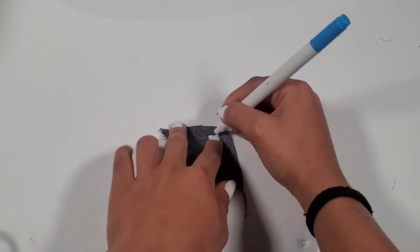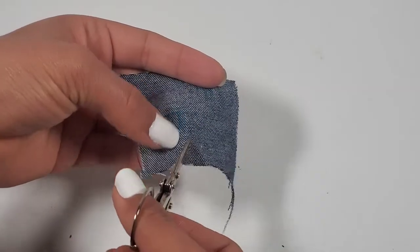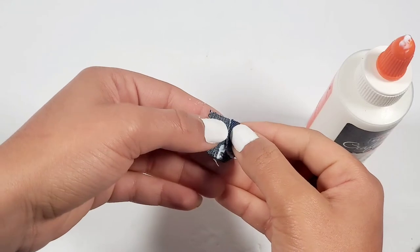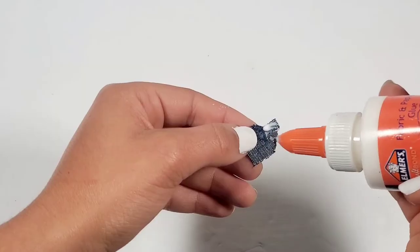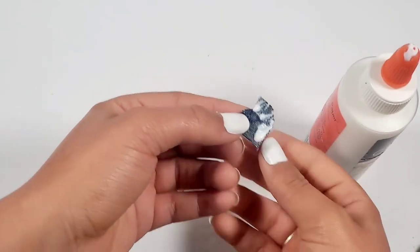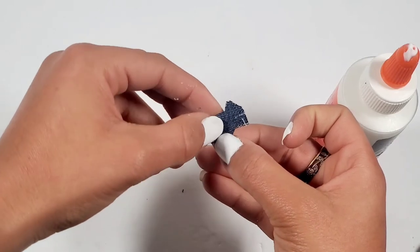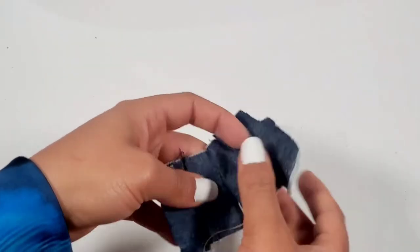Now it's time for us to add the back pockets. I just cut slits in the corners so I can have room to glue it.